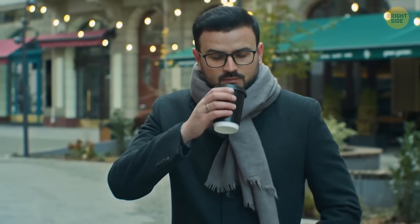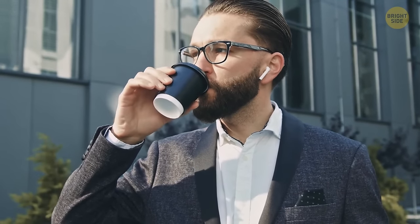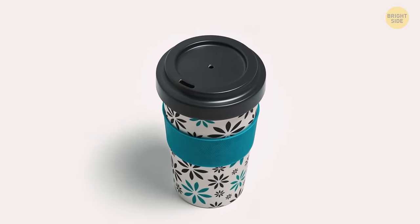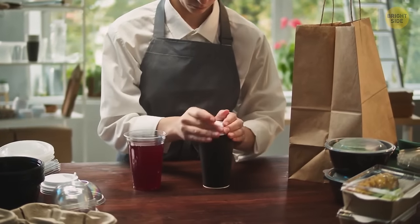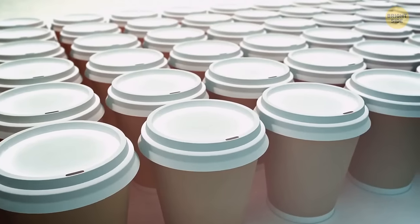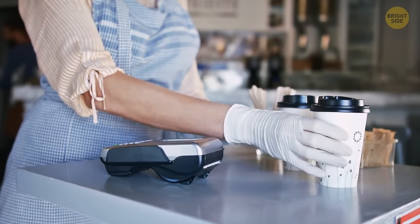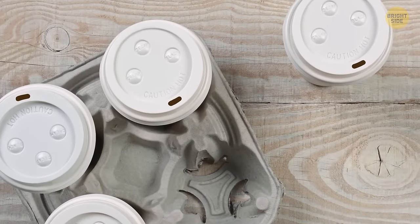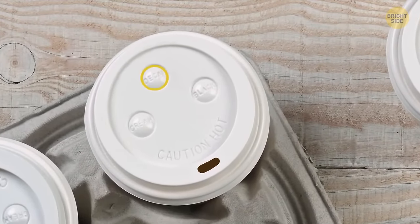When you take a sip from a coffee cup with a lid, it decreases air pressure inside the cup, so air tries to get in. The tiny hole on the lid allows air to enter, so liquid can smoothly pour out the main hole. The small buttons on beverage lids let restaurant workers and customers understand what's in a cup — near each button there's a name, so just look at which one is pushed down.